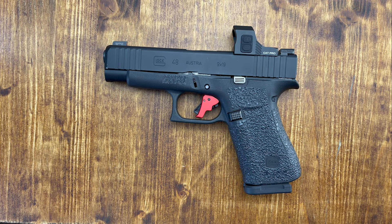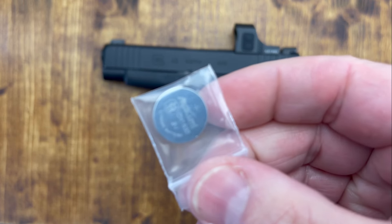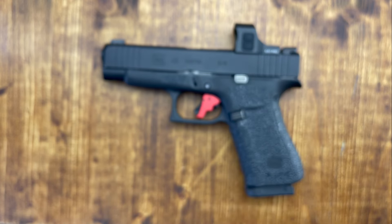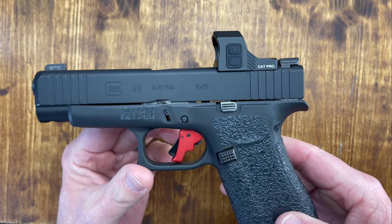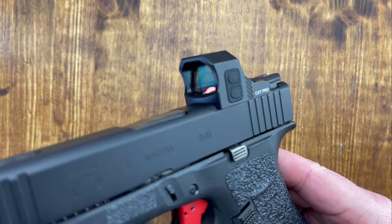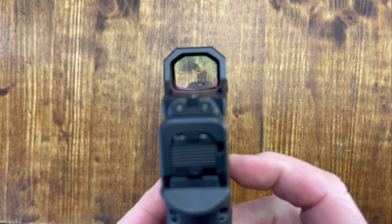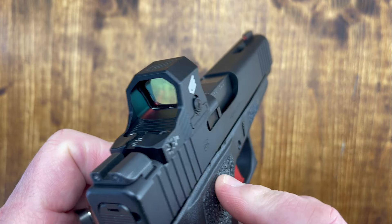You've got all the screws you need inside, and there's also an extra battery included. So you get a really good starter package right from the beginning. This is what it looks like, and it is advertised as made for duty and for carry.